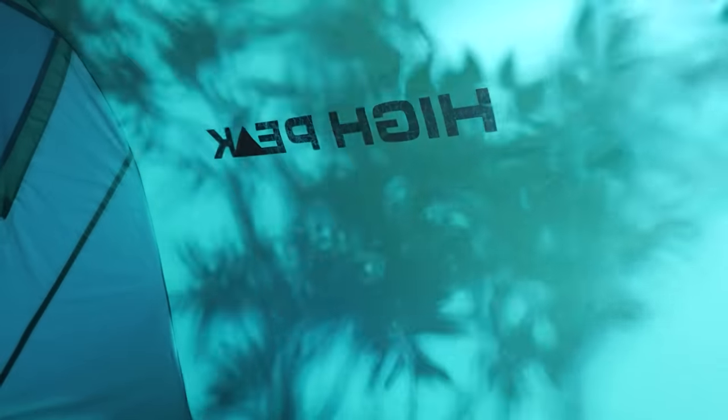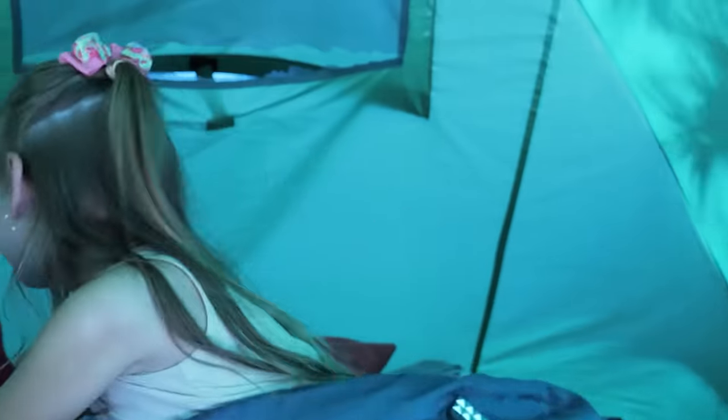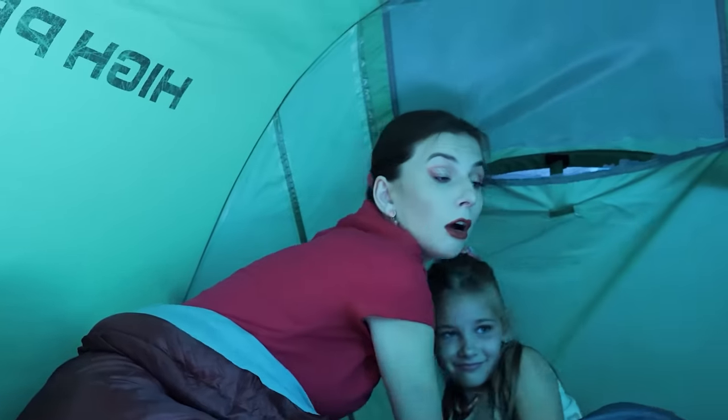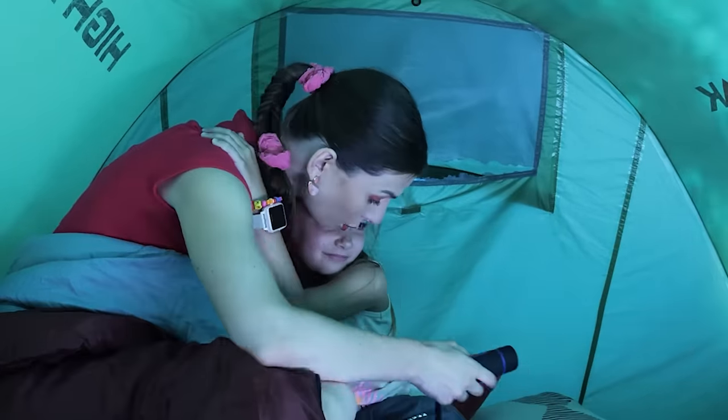Our girls are sleeping in a tent! What are those noises? Mommy! Huh? I'm scared! Come here, darling! I'll use a flashlight to see what's there! It doesn't help! I know!